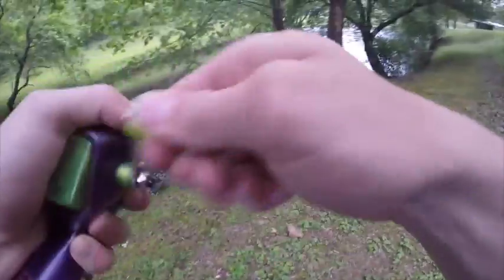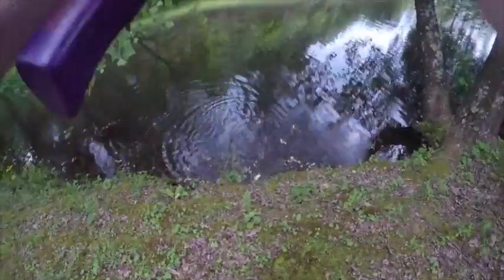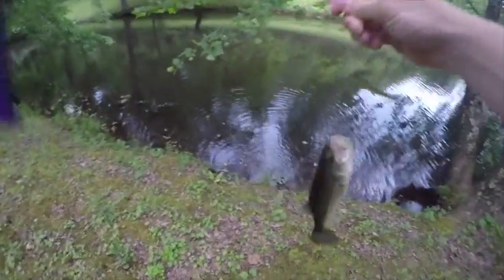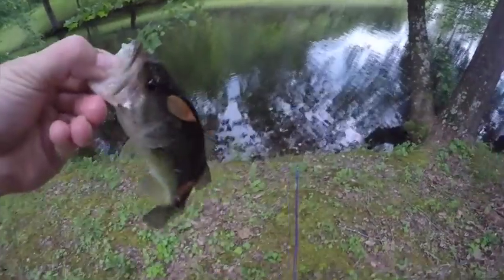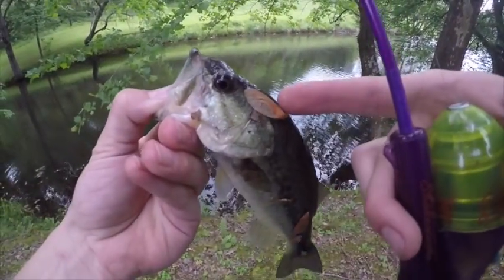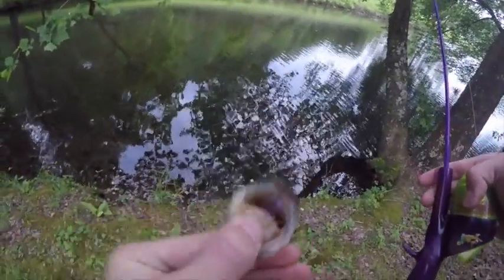Got him! See my rod tip bending right there. This one's a little bit better — he's not a giant, but I'm not using a very giant rod either. This one came with a little seed with him. There we go, on to the next one.